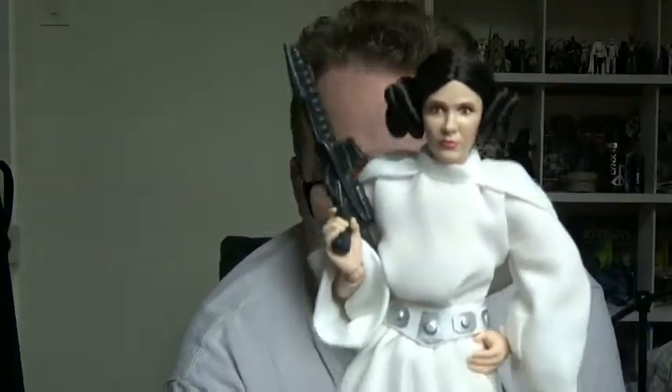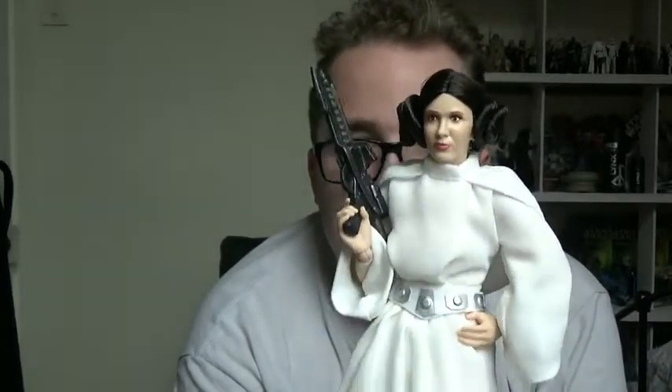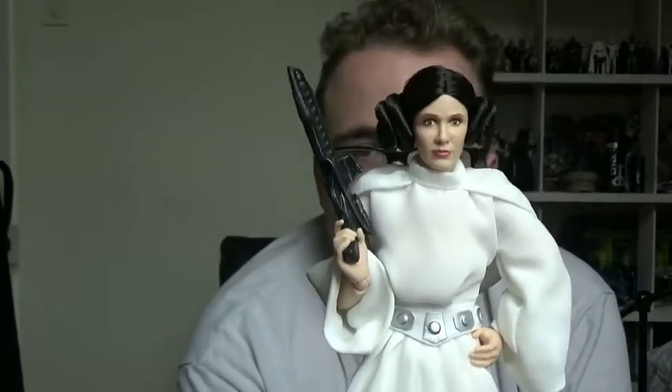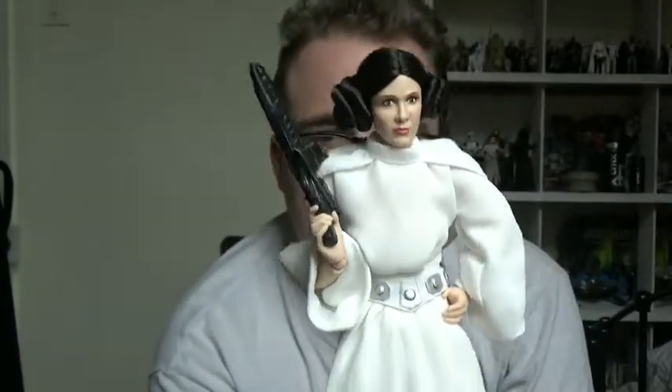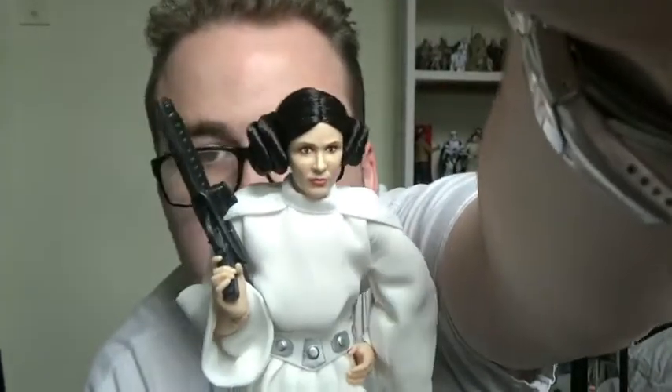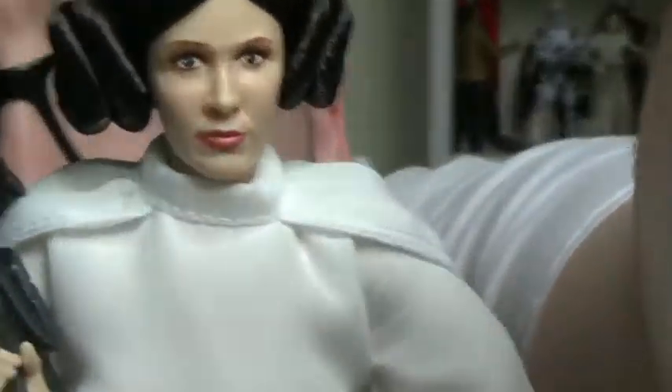That's the packaging — nothing much to it, it's going straight in the bin. Now a look at the figure itself. This is one of my actual favorite figures of this line. I avoided it when I initially saw it, but coming back to it later I genuinely like the physical look of it. Let me give you a zoom in on the facial sculpt.